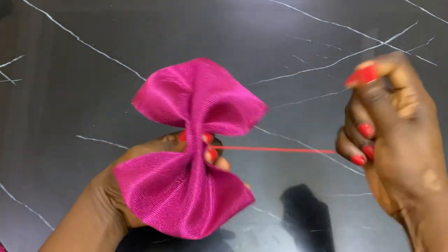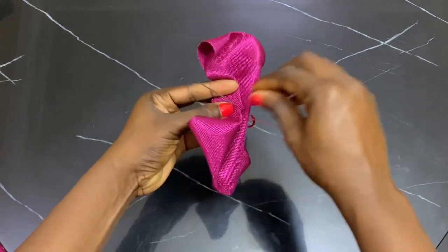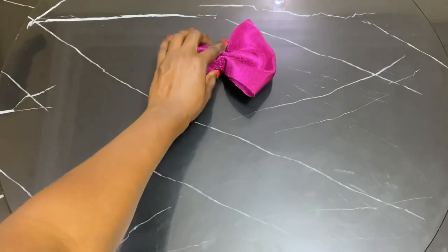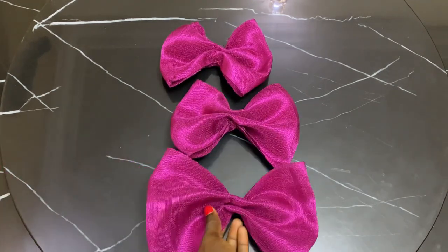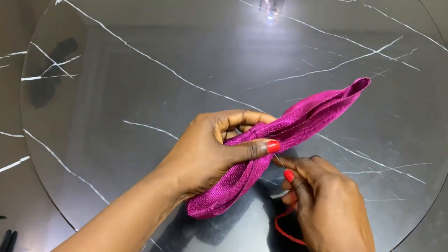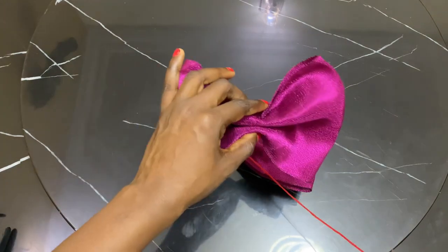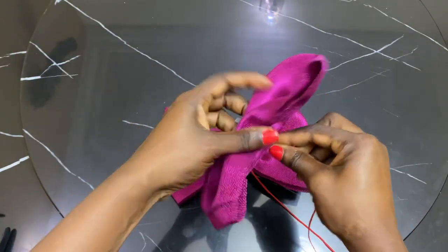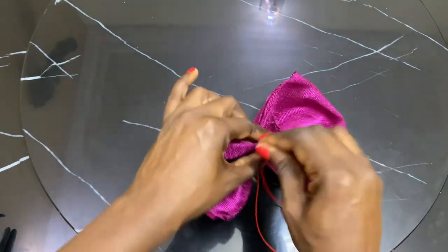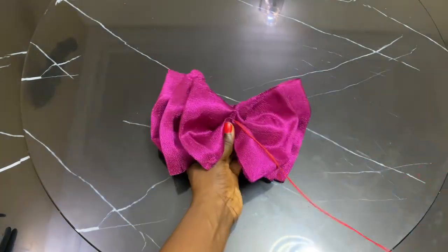Once you're done forming it, you tack it with your needle and thread. This is what we want to achieve — we have our 15, our 17, and our 20 inches already formed. Next, I picked up our 20 inches and I'm going to pass my needle through it. What I'm trying to achieve is to layer it so that the 20 will be at the bottom, then the 17 inches, and then the 15 inches on top — a bow tie look piled up in different sizes.